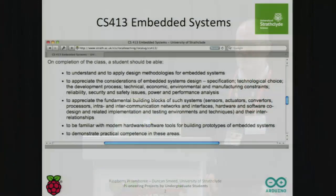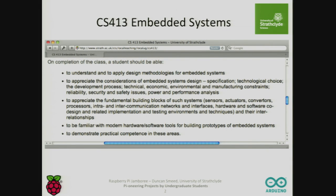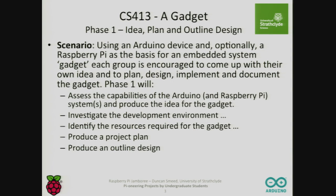This is just a screenshot — I don't intend to read too much from it. Basically, it is to bring together physical computing, embedded systems, and the Raspberry Pi is a wonderful resource from that point of view. Right, about 30% of the assessment for this module is a gadget, and I don't pre-ordain or determine what the gadget is to be. I give them essentially a requirement, an Arduino device and optionally a Raspberry Pi. Basically, I want them to plan, design, and implement a gadget of their own making. And in my experience, this really inspires the students.